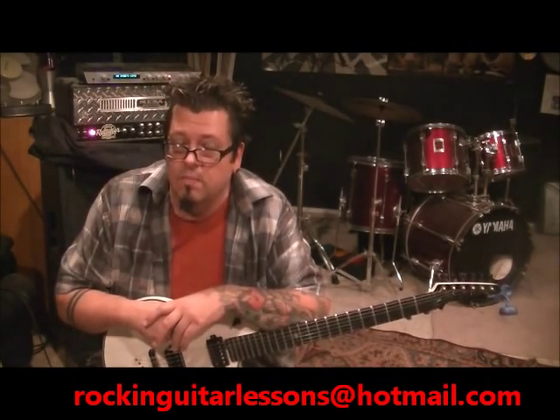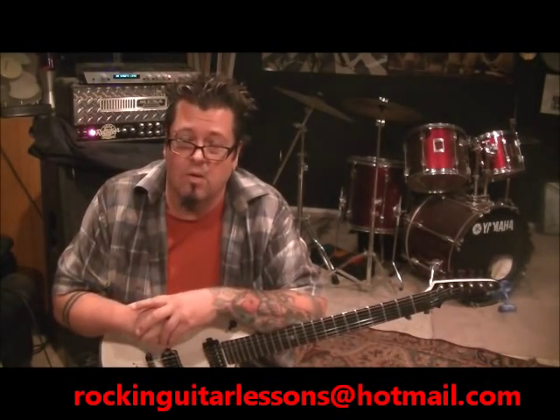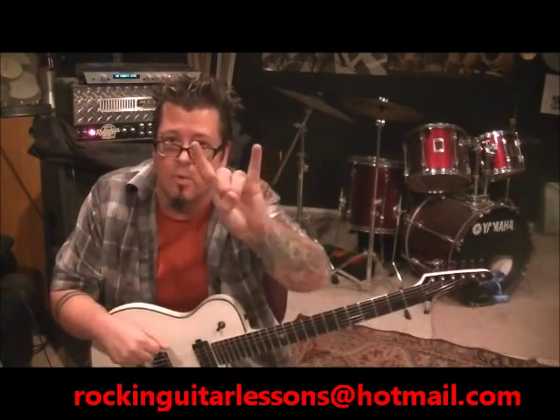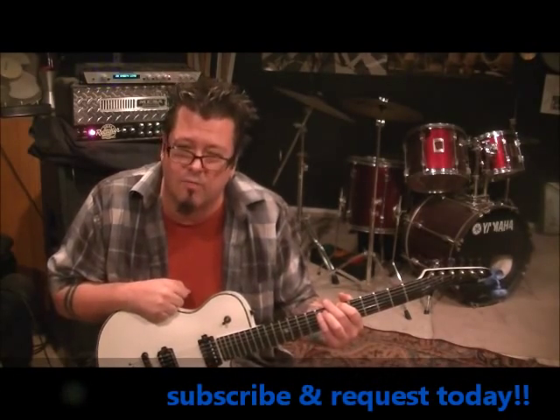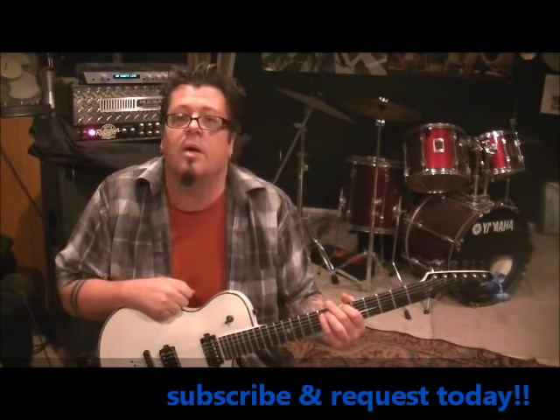Thanks for tuning in for this lesson of Slayer's 'Haunting the Chapel.' I should have done this on Halloween — I really thought about a theme for Halloween, at least for the day, and I didn't do it. All right guys, catch you later. Spread the word about Mike Gross — youtube.com slash rock and guitar lessons, and rock and guitar lessons.com. I will see you later.